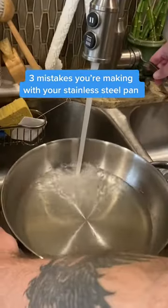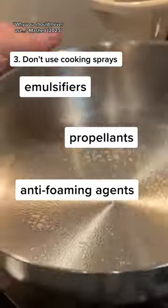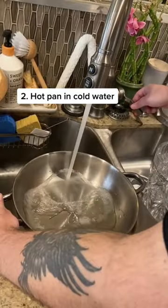Mistakes you're making with your stainless steel pan: cooking sprays tend to have emulsifiers, propellants, and anti-foaming agents that build up a sticky coating on your pan. The thermal shock from the change in temperature can literally warp the metal.